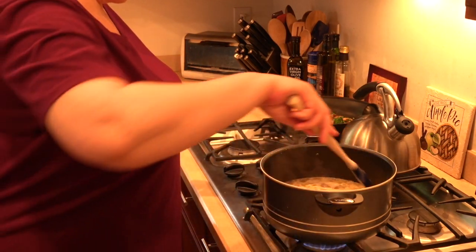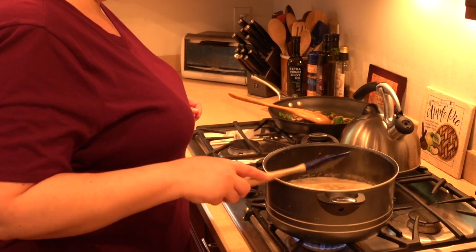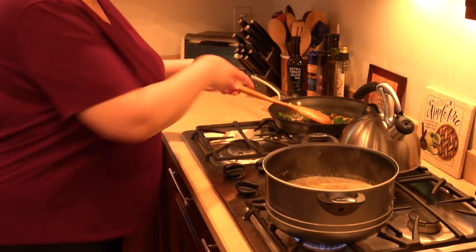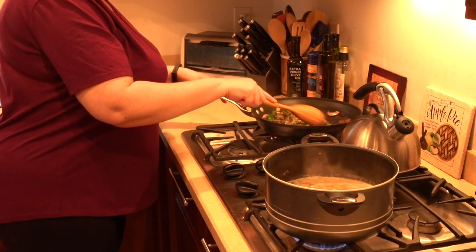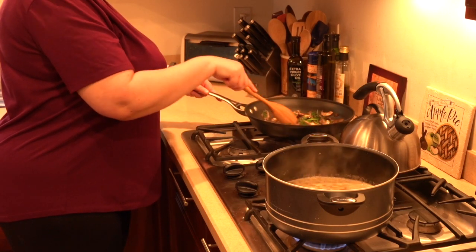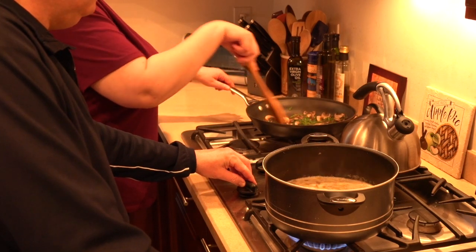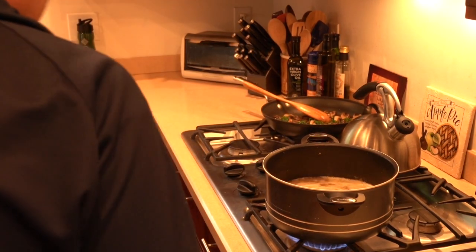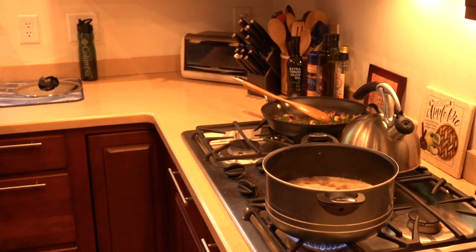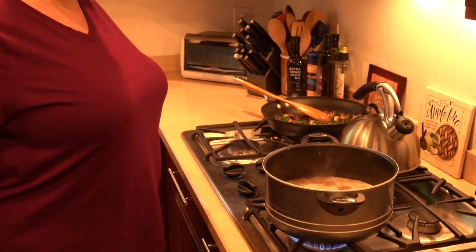We're starting to bubble. It's not really boiling but it's simmering. We'll adjust the heat and make it higher until it's boiling. We'll get it to a boil, set it, and we'll see you guys back when all this liquid is pretty much gone.